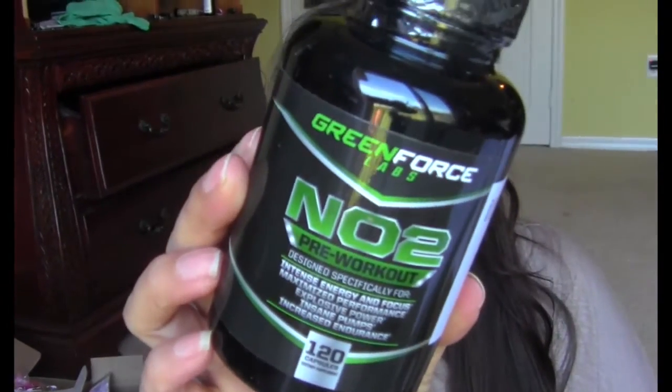This is from Elite Deal or one of those groups — it's just a pre-workout. Unfortunately they're capsules and I don't like that, so I'm going to give this to my other half and see if he'll try it out and see how he likes it.